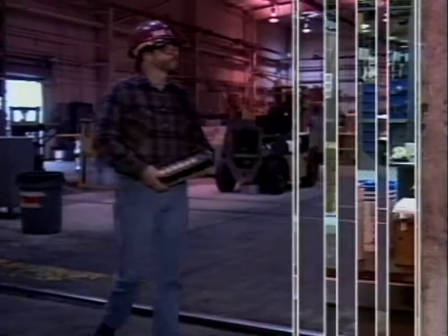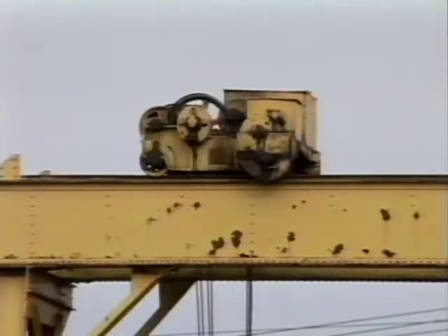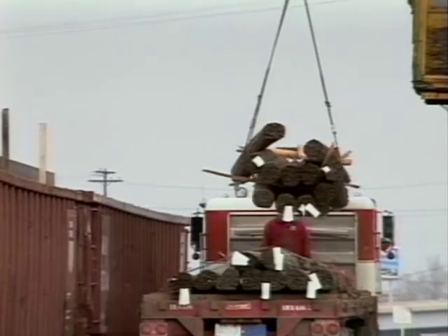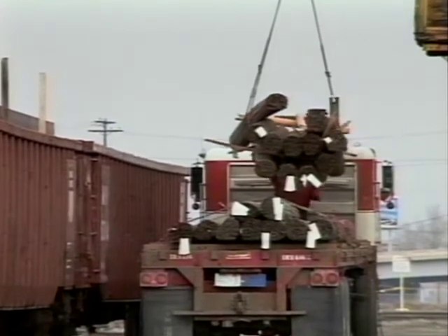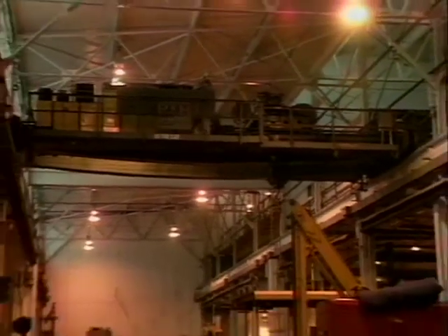The radio-controlled crane is a safe and efficient means of moving extremely heavy loads from one place to another. It's up to you, the operator of the crane, to ensure that all of the safety precautions and proper operating procedures are followed. There is just too much at stake.